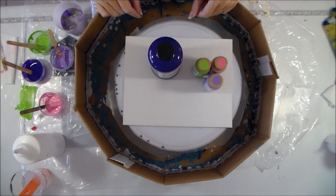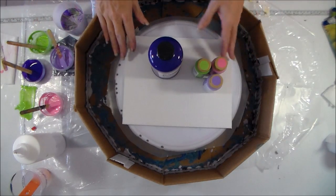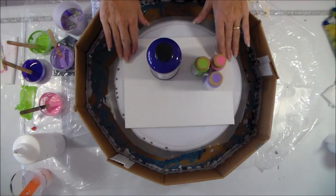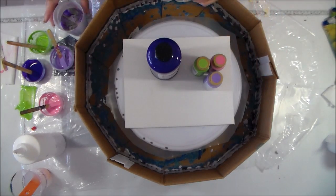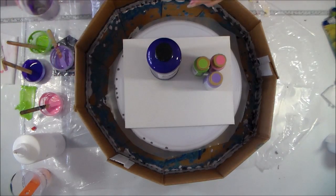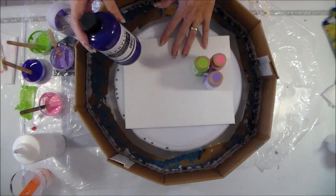Hello again, it's Debbie from acrylicpouring.com. This video is a quick follow up to one that I released yesterday, where I used some beautiful pastel colours and spun a record in my spinner. Today I've got some leftover paints in my cup — I've scraped all my colours in together and I'm going to use them on a canvas panel.